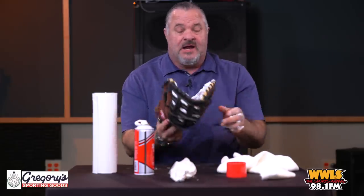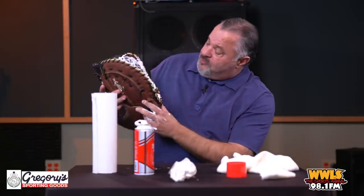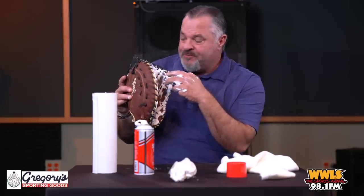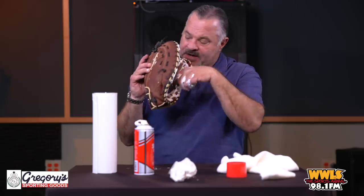I'll make sure I get most of it off. Now, you're going to put the baseball right in the pocket. It's really important to put it where you're going to catch the ball — you don't want to catch the ball up here or down here. It's right there, perfectly in the pocket.